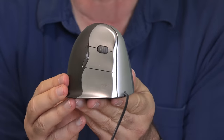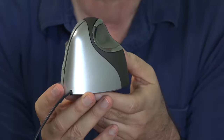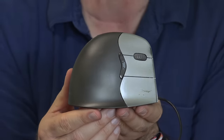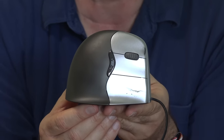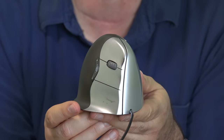The Evoluent mouse is pricey — just under $100 for this. Now I've seen that there are some knockoffs — other companies making this and selling them for around $30. I don't know if they are as good, but if that's all you can afford and you're in a desperate state to try to help out your wrist, even that would be worth a try.